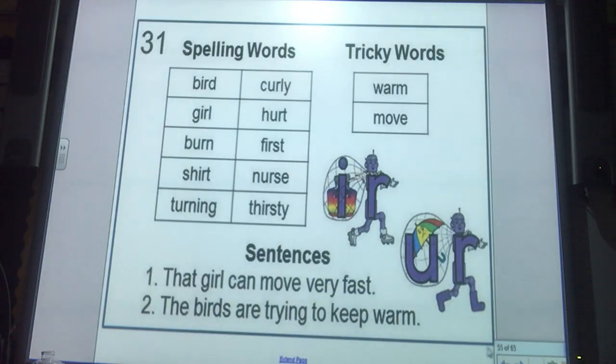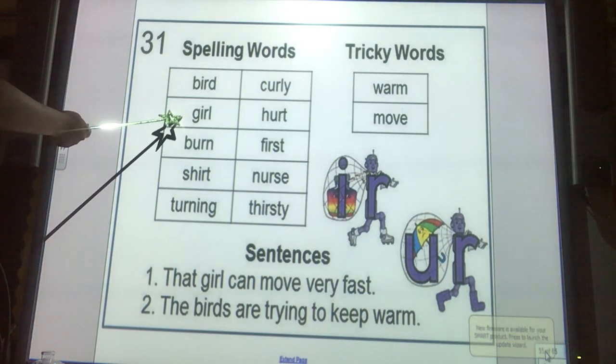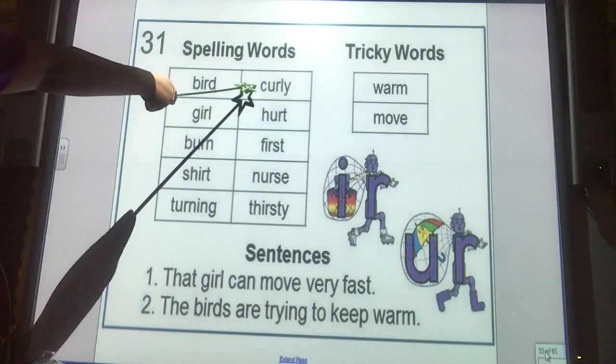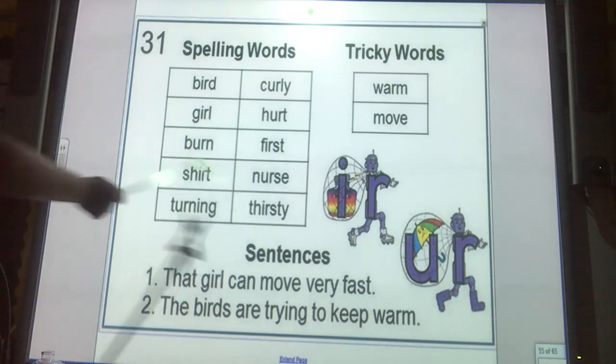Now let's look at our new words for this week. This is Unit 31, so it should be in your packet — it should be the very last one in the back. Let's go over your new words: bird, girl, burn, shirt, turning, curly, hurt, first, nurse, thirsty. Good.